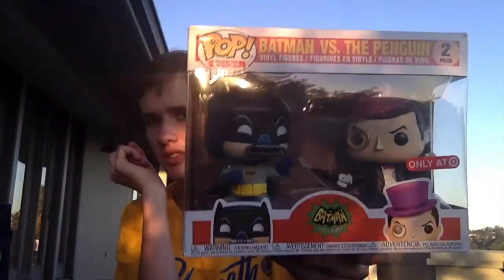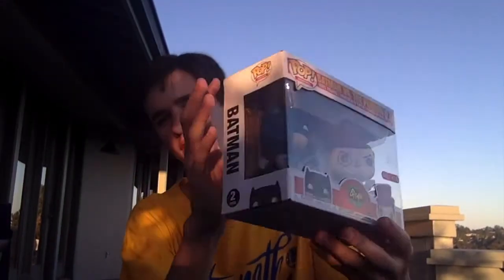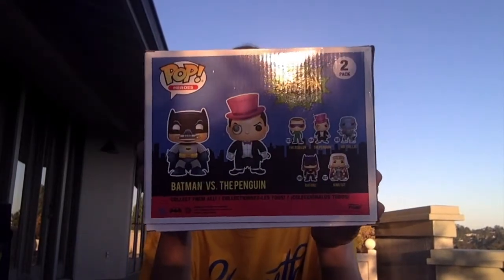And now for the grand finale — we have a Funko Pop 2-pack of Batman and the Penguin. This one looks awesome. There's the side, Penguin, Batman, and here's the back with some other characters from this line. Batman is in an action pose, meant to sort of be facing Penguin. He has a little underwater breathing thing, and I like the look on his face — the eyebrows down. It's a lot better than just a regular Batman from this show.